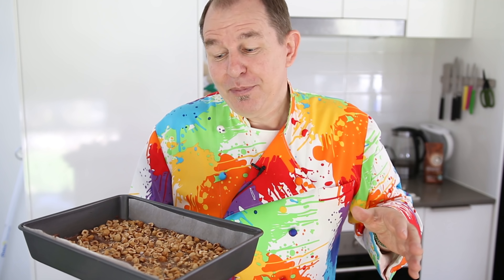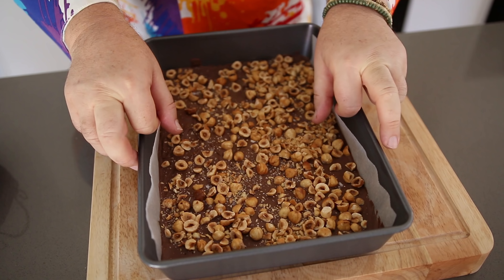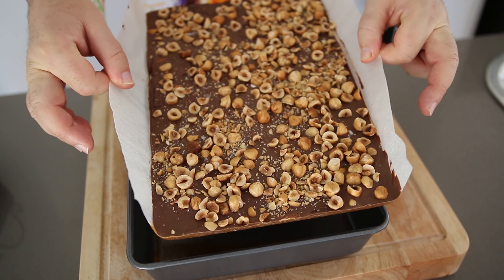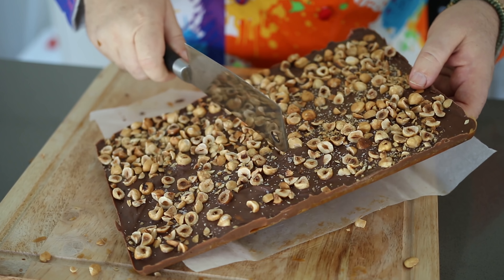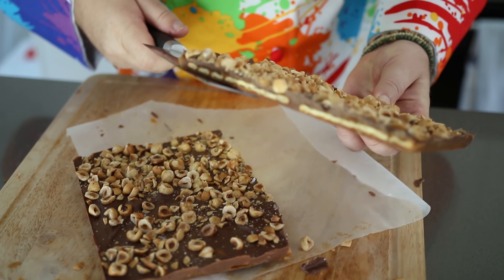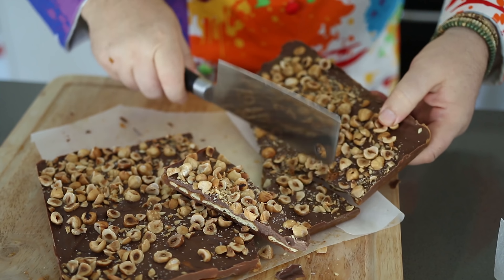You have to be patient and let this completely cool down — you could pop it in the fridge to speed it up. It's set up nice and firm — are you ready to get it out? Have you come up with a name for it yet? Look at that, out in one piece — how beautiful is that? Now it's not a toffee cracker for no reason — I've got my little cleaver here and I think we'll just break this up. How beautiful is that — chocolate toffee nut crackers it is!